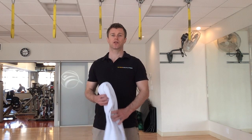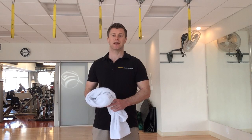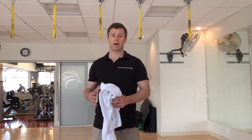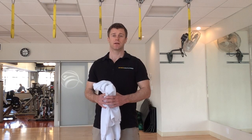Hi guys, in today's video I'm just going to show you a fun way you can use a towel as a makeshift sled. So if you don't have a sled in your facility and you have towels, you can use a towel on a hardwood flooring or gym studio flooring and use it as a makeshift sled.